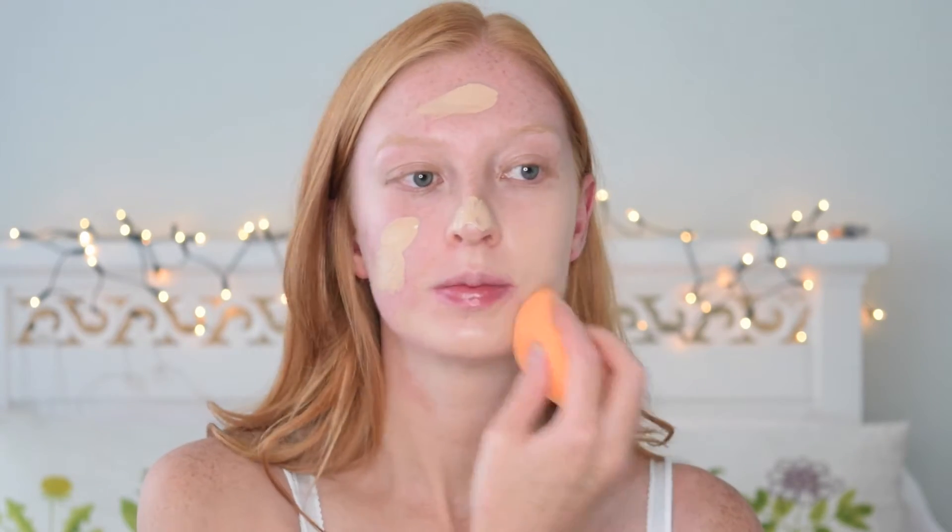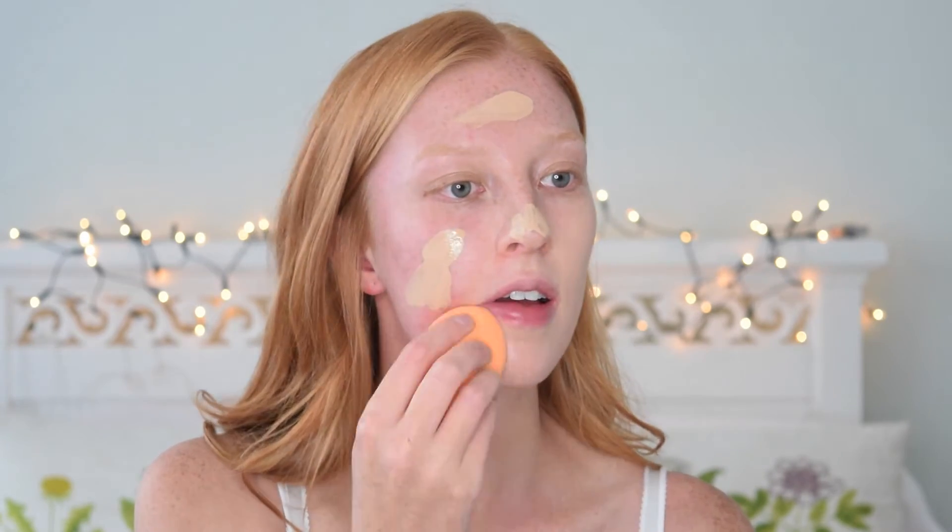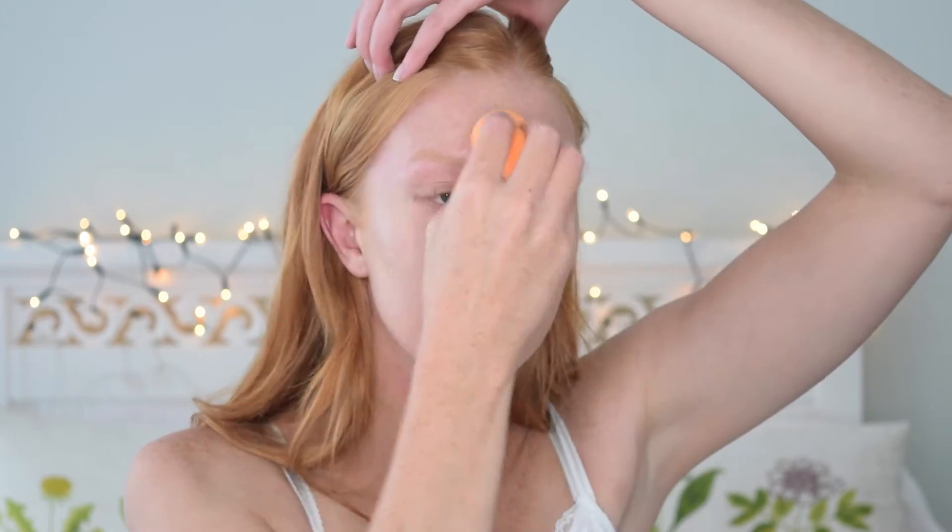And down the neck and up to the ears as well. I normally like to be able to see my skin through the foundation. Sometimes I'll go for slightly fuller coverage but I still like to see my freckles.